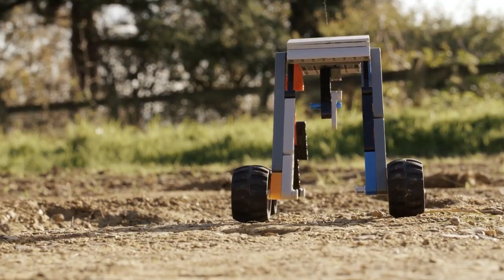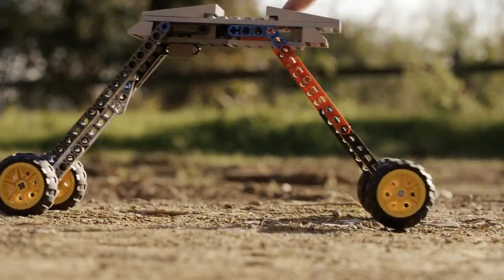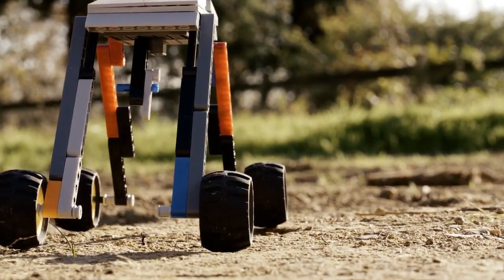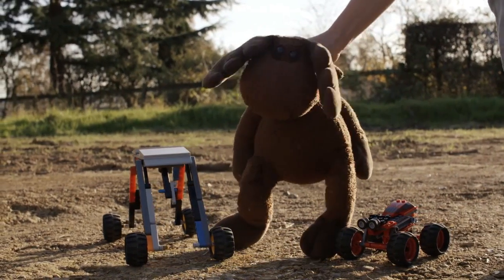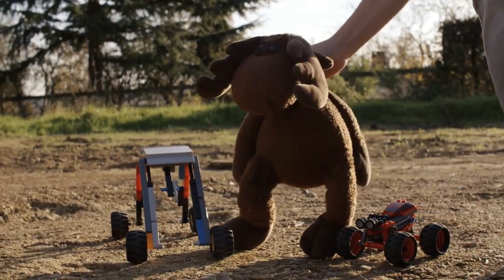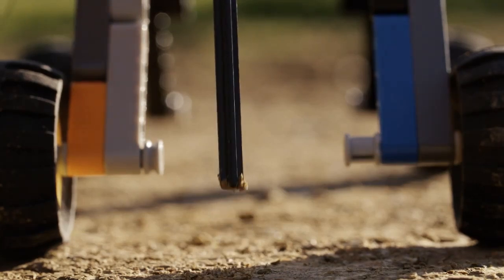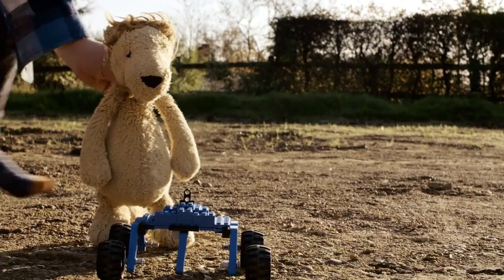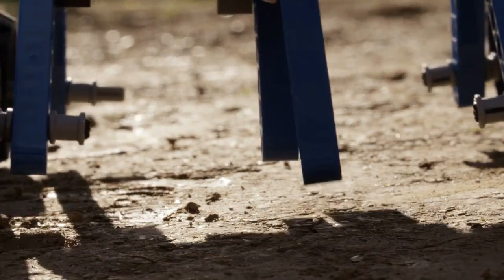And this robot is Dick. He zaps the weeds. Tom can tell him where the weeds are and Dick can zap it — zap, blast, zap! And Tom can tell Dick if the plants are poorly and need more food, and then he can feed each one that needs it exactly the right amount, very, very carefully. And this robot is Harry. Harry very carefully plants seeds and remembers exactly where he put them. Harry is extremely accurate.